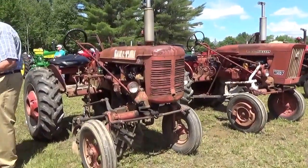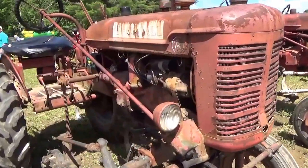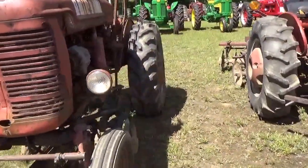All right, here we have some farm tools — a good old rusty one, and this one. Nice old — look at that, really cool.